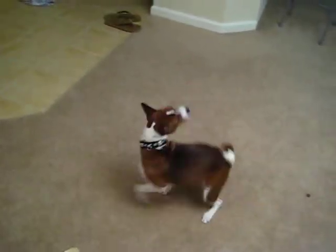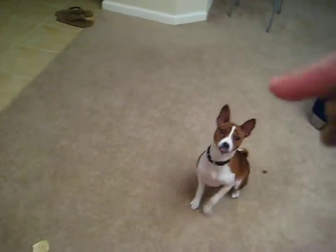Sit. Turn around. Roll over. Sit down. Roll over.